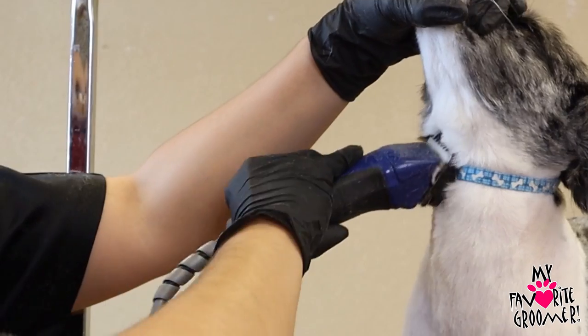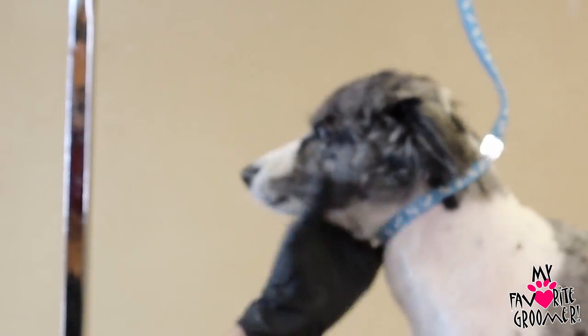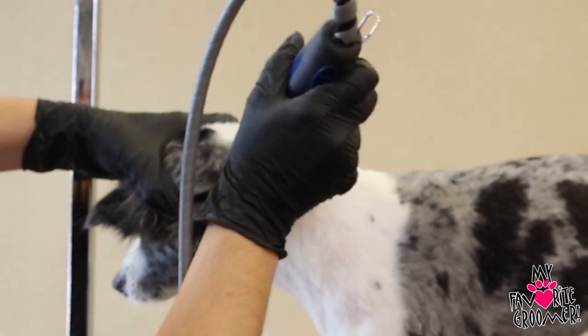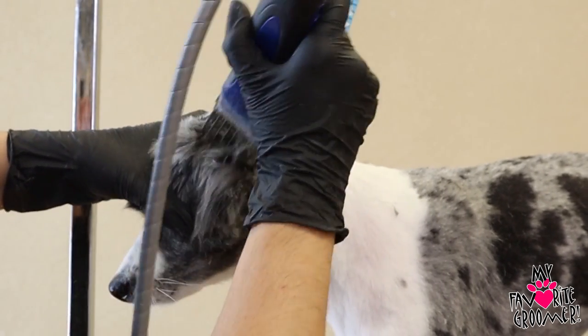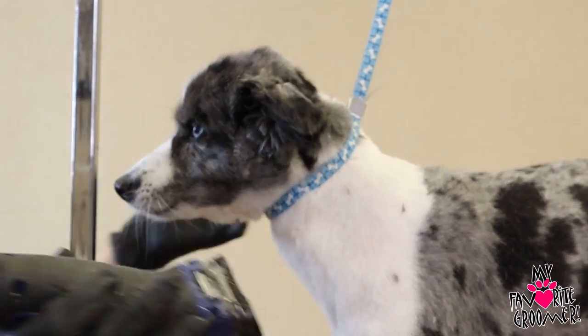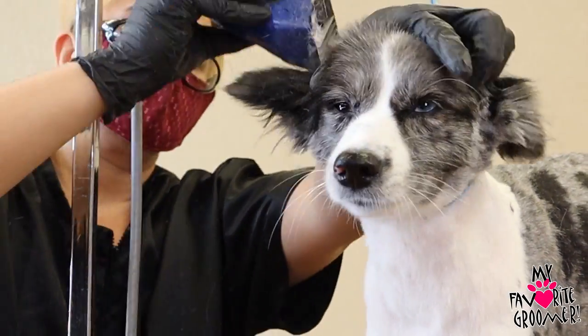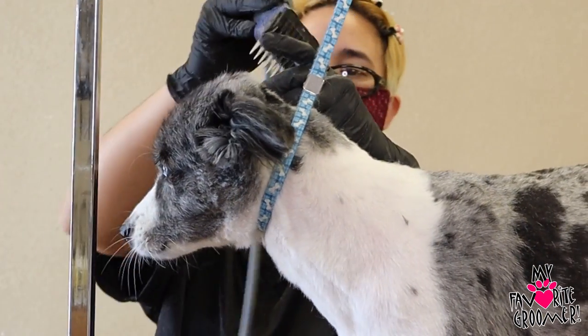Look up. Up, up, up. Let me see, please. Good. Let me see. Got that static working in that hair. Static following you around and following you too. Here we go.